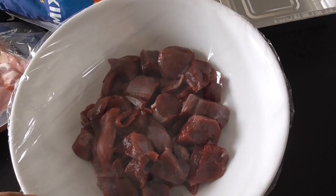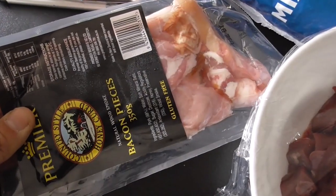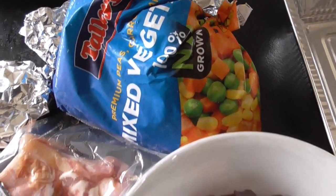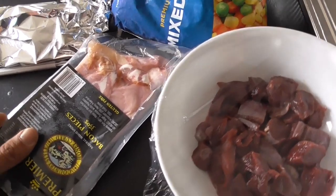We have got some duck breast meat which I've diced up into chunks, got some bacon — I think bacon goes well with wild game — and just a little bit of vegetable there. So this is our main filling for our pie.